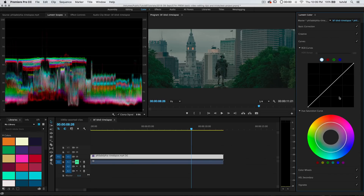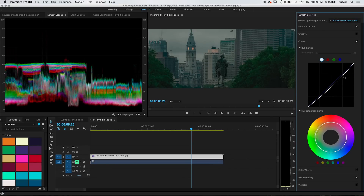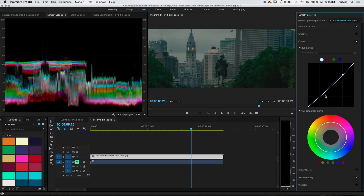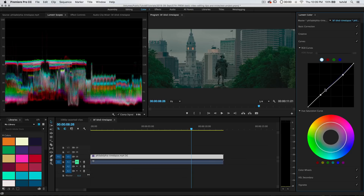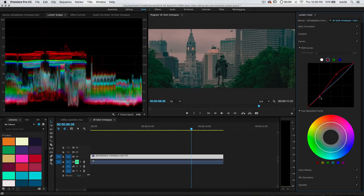We have Curves — it's just like curves in Photoshop. You pull up to add brightness, you pull down to add darkness. Maybe we'll add a little darkening to the highlights and throw a little bit of color into the darker points of the image. We can also select the red channel and pull up to add some red to the brighter parts of the image. If you pull up on red, you're adding red; pull down, you're adding cyan. Pull up on green, you're adding green; pull down, you're adding magenta. And with blue, pull up to add blue, pull down to add yellow.